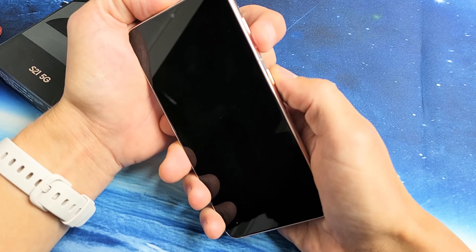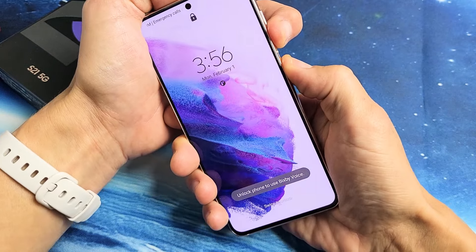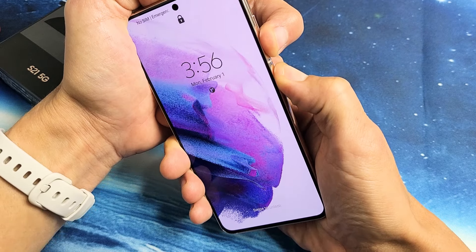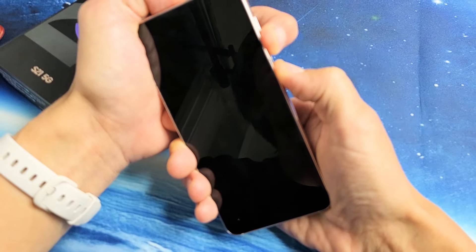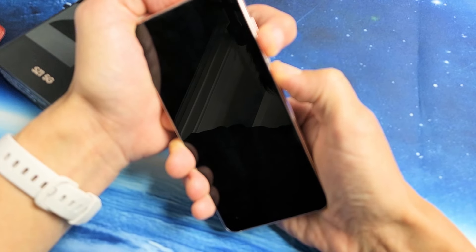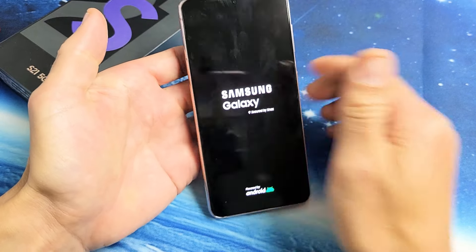So we'll do it together. Volume down, power — press and hold both buttons. Do not let go. Pretend my screen is black, I have no idea what's going on. I'm just holding these two buttons down, hoping for a Samsung logo to appear. Still holding the volume down and power button, patiently waiting. There it is — go ahead and let go, and you just force it to reboot.